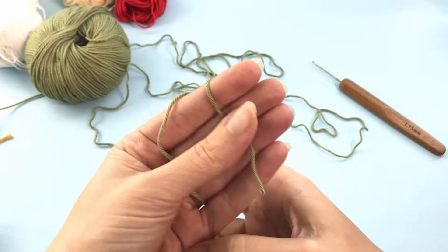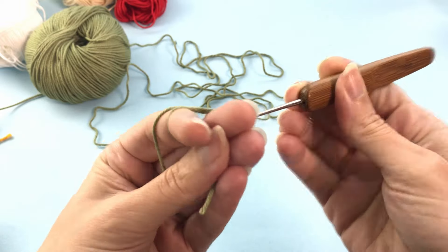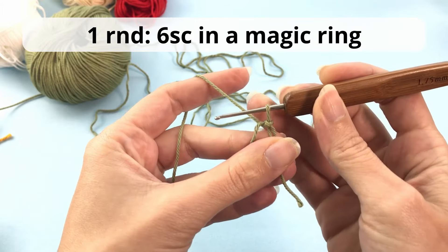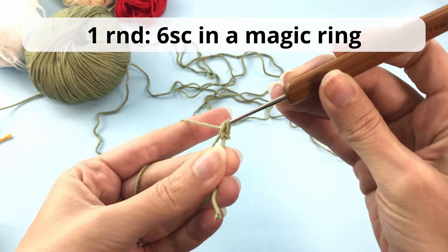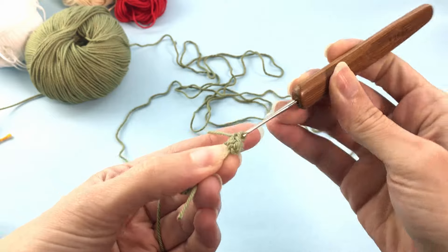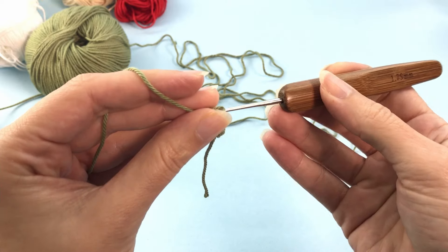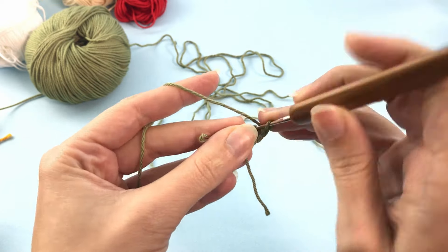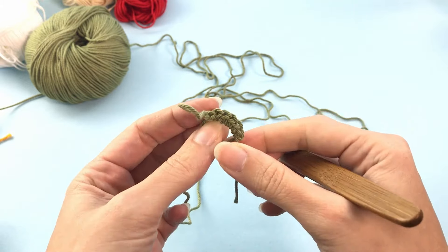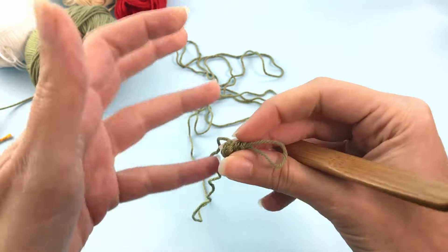We will start here with a magic ring and we will prepare the arms for the Grinch. You make a magic ring and crochet 6 single crochet in the magic ring. If you don't know how to make the magic ring, there is a link in the description below which will take you to a complete tutorial showing you in more detail how to make this magic ring. Here I go at once, a little bit faster for the sake of the tutorial. Let's pull it tight and close this magic ring.